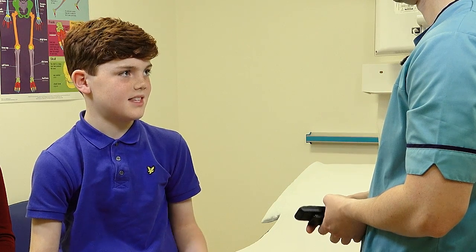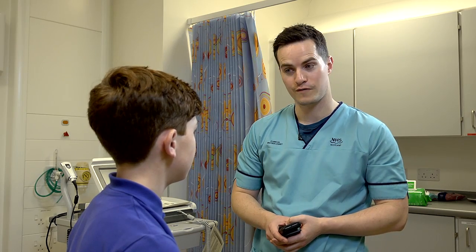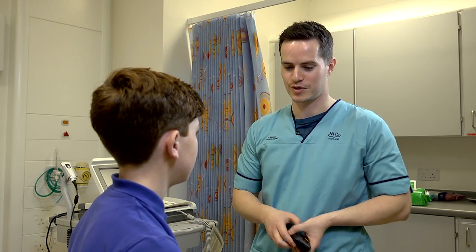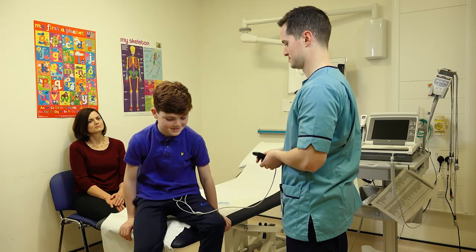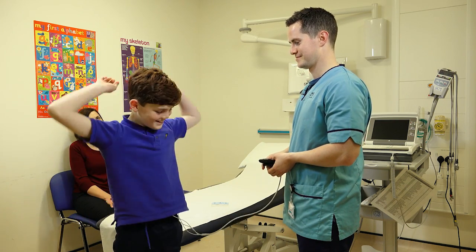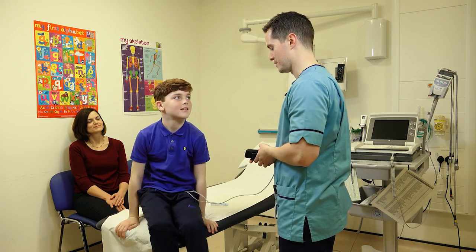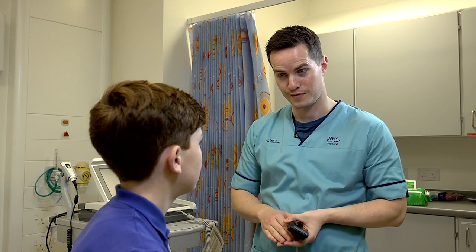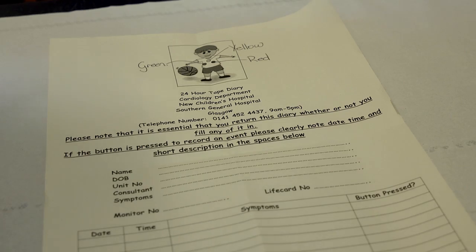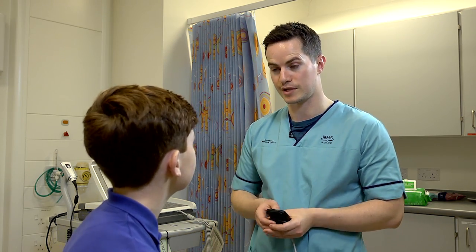Will any of these stickers fall off when I'm doing sports? The stickers shouldn't fall off, no. But what we'll get you to do is wave your arms about like this, just to make sure none of them fall off — do you want to try that now? Are they still on? Good. If any of them do fall off, there's a diagram at the top of the diary. The wires are colour coded and they can just be stuck back on with some of the spare electrodes we'll give you.